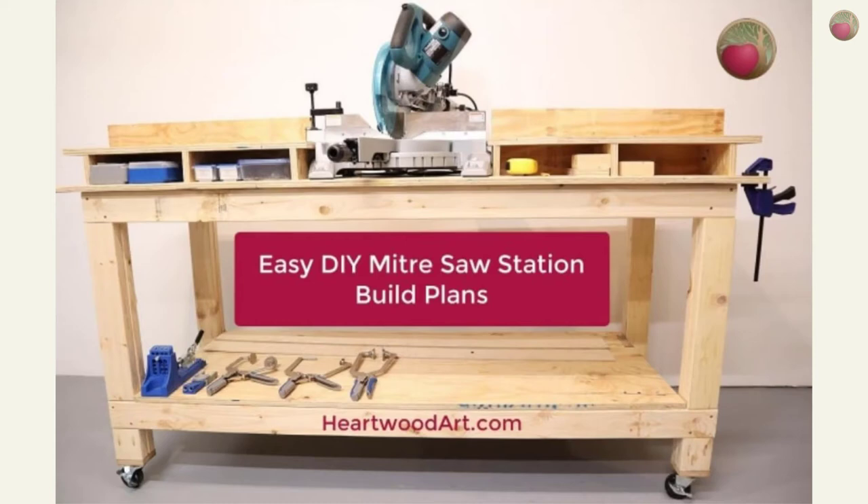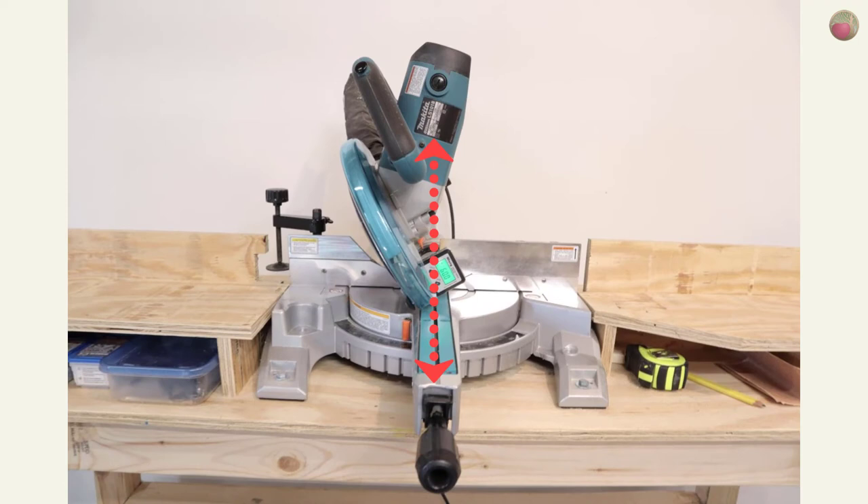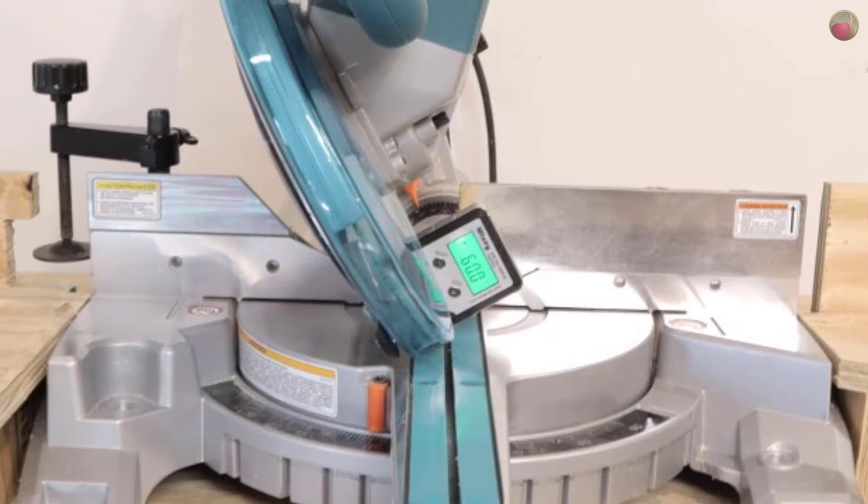Now let's do the bevel cuts — my preferred way, and here's why: you're not limited on board width, it's safer to lay the board flat, and you have normal clamping opportunities. Set your saw to zero degrees parallel to your fence, then tilt it to the 30 degree mark on your bevel gauge — that will actually be 60 degrees, because the saw is 90 degrees to the table surface and 90 minus 30 equals 60. I love this magnetic digital angle finder; it's the best way to ensure your angle is spot on, and even the good ones are only about 20 bucks.